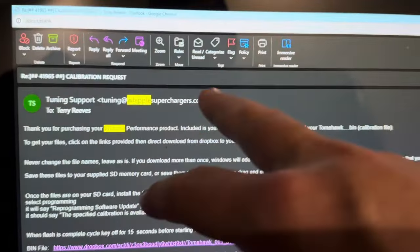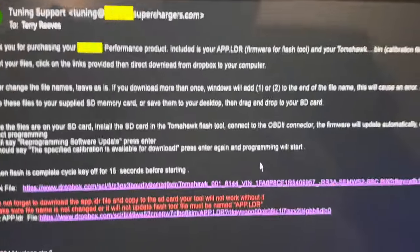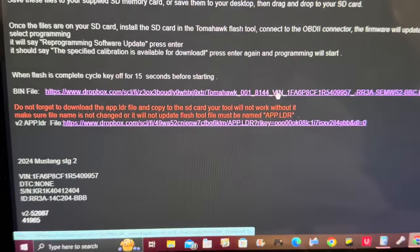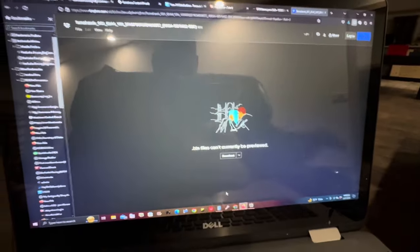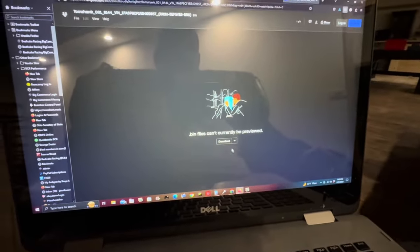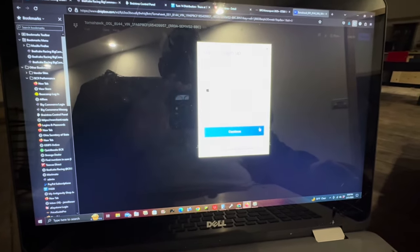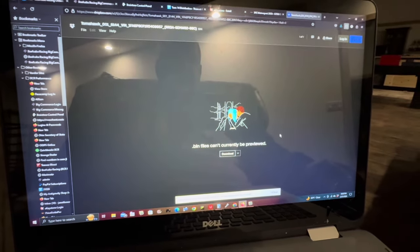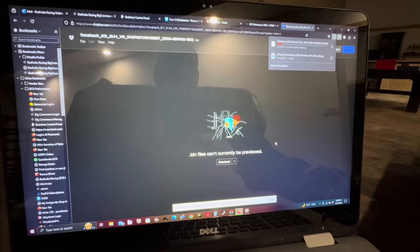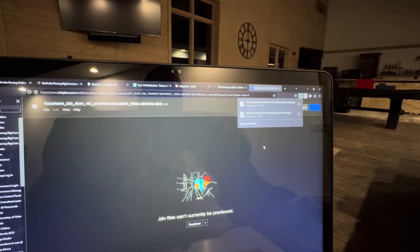Now we're downloading our calibration file at whipplesuperchargers.com calibration request. Whipple gives you a couple of links and you just download them. Copy and paste the link into a browser window — it says the bin file can't be previewed, so click download only. Now we have our bin file downloaded.